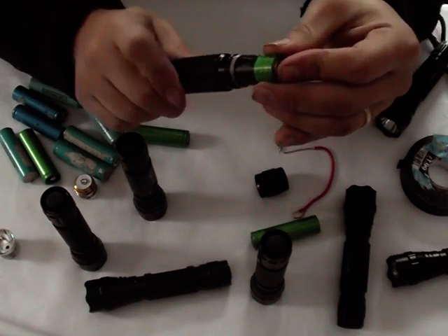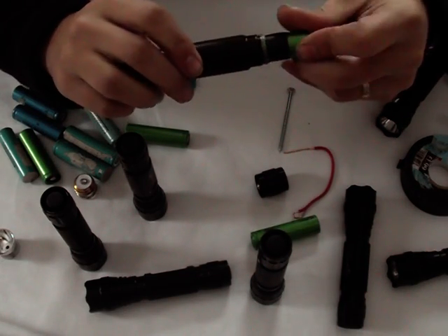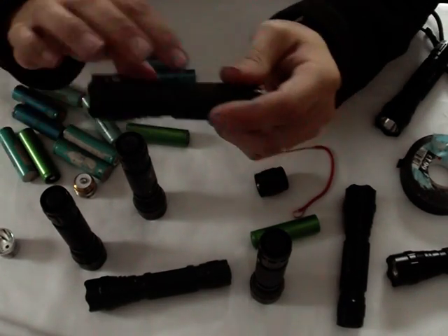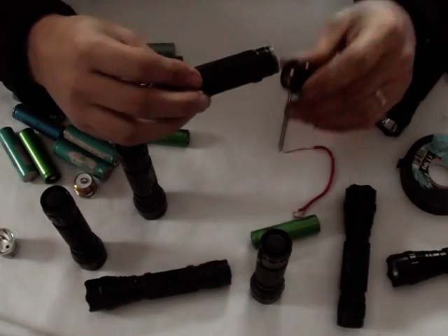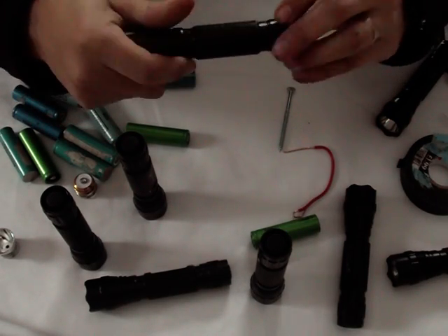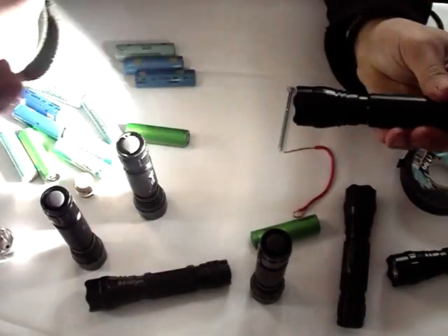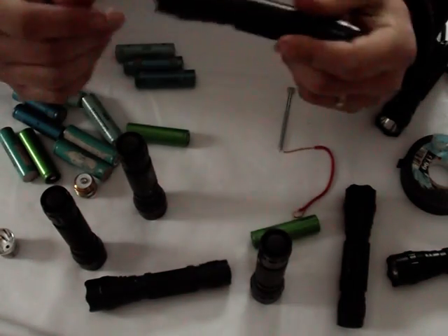If I just screw this torch back together you can see that it's going to be a lot snugger now when I put this back in. That's now actually a pretty tight fit — if I just push that in you can see that that's really tight. Don't worry about not being able to get it out; you can just take it out from the other end and push it through with your fingers. That's a pretty tight fit inside, and now I've got a good torch that won't shake and change modes because of those minor adjustments.